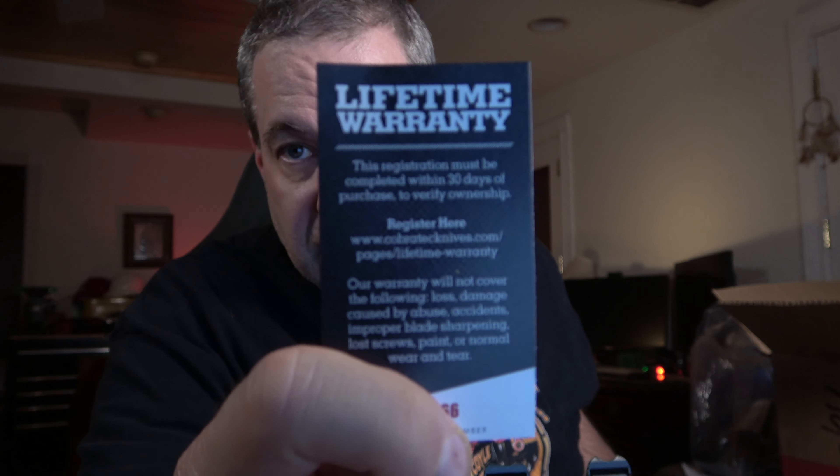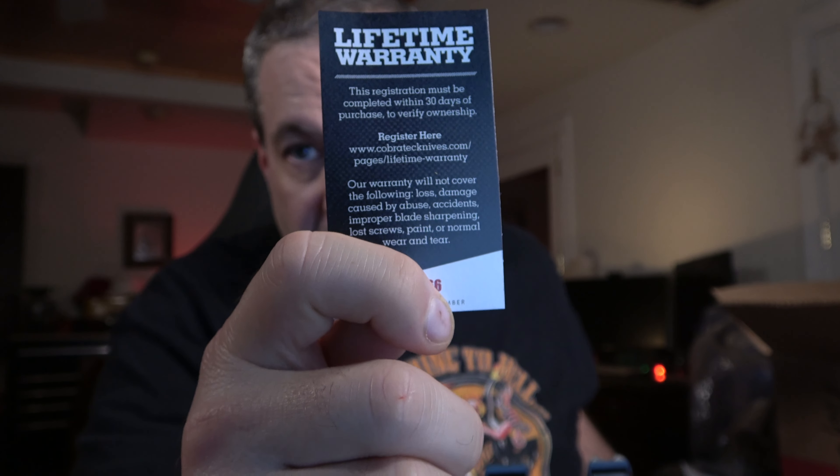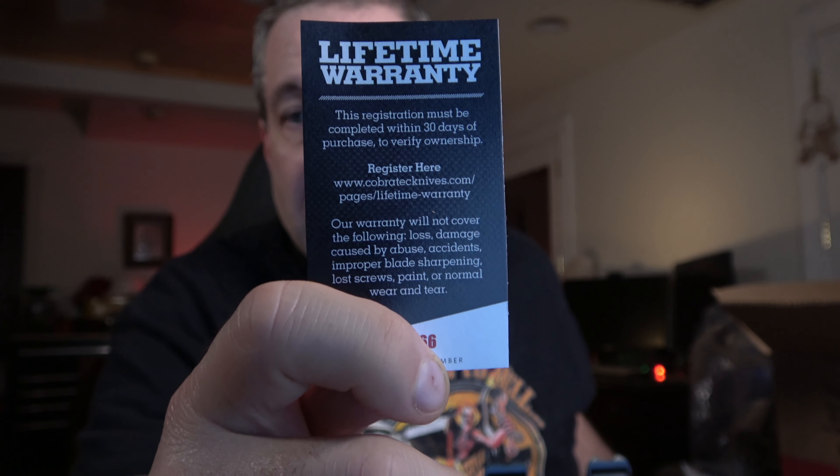And here's something really important — this is the warranty registration card. Do not throw this away when you get your knife. Follow the instructions, go on the website. My finger is covering a registration number on the bottom of each of the cards — you submit that number, and that activates your warranty for life. So take advantage of that. Make sure you register it and don't lose that card.